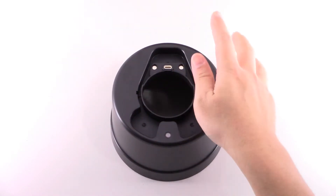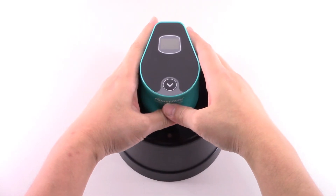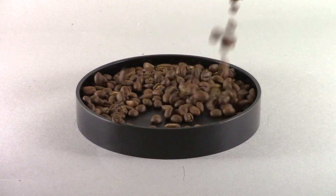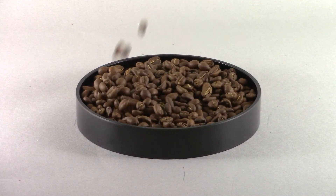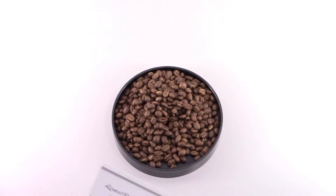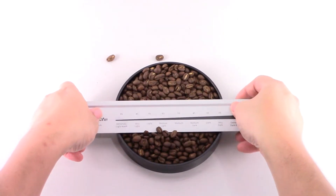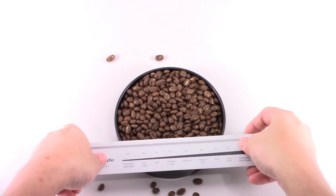Place the analyzer on the bigfoot attachment. Pour around 80g of coffee beans into the sample tray. Press and push off excessive beans with the scraper ruler, then flatten and even out the surface to match the height of the ribs.